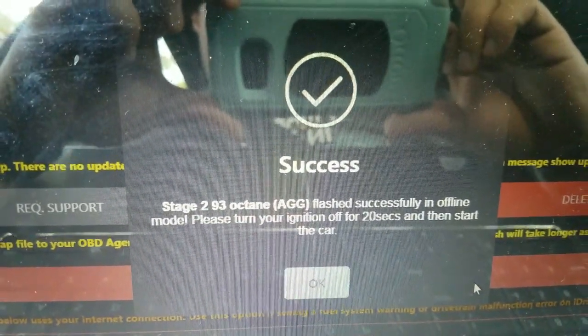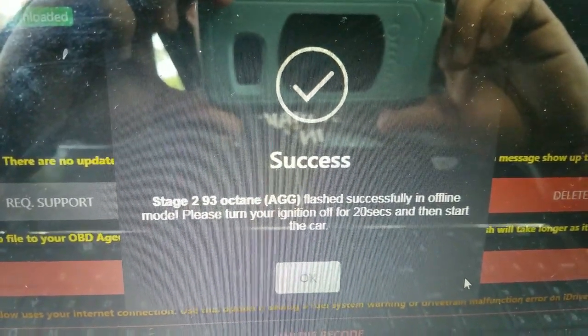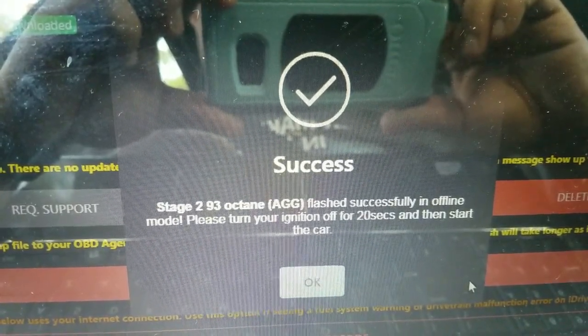Success! '93 Octane Agg has been flashed successfully in offline mode. Please turn your ignition off for 20 seconds and then start the car.' So 20 Mississippis is how we do it in the south — one Mississippi, two Mississippi... twenty. The car starts, so that's a good sign!